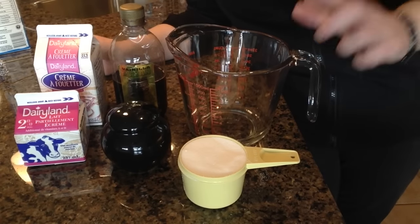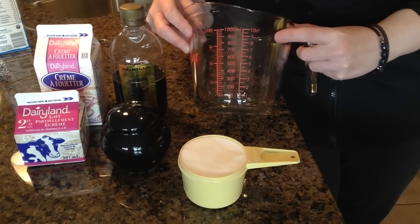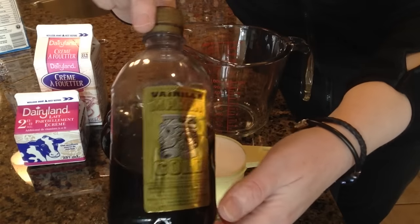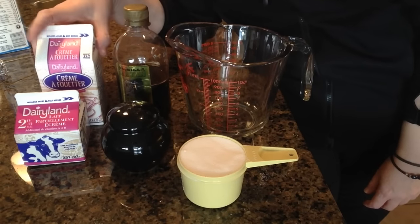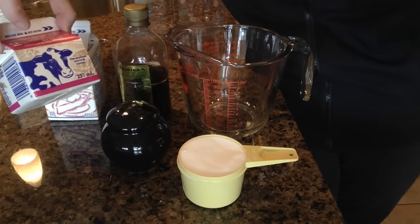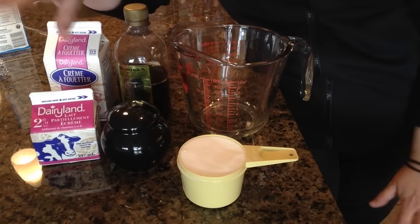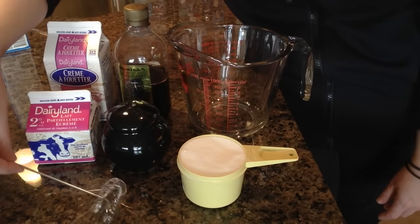Here are the things you're going to need to make the ice cream. You'll need some kind of bowl — I like to use this big glass mixing bowl that holds up to four cups. You're going to need three quarters of a cup of sugar, a pinch of salt, a teaspoon of good vanilla — I love this Mexican vanilla we got on a trip to Mexico, it's so yummy. You'll also need two cups of whipping cream and one cup of milk of your choice. I like to keep the fat content fairly high because it makes for creamier ice cream. You'll also need a whisk to make sure the sugar and everything gets combined.